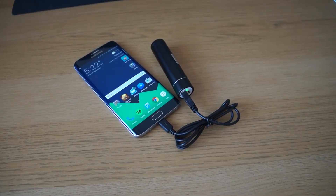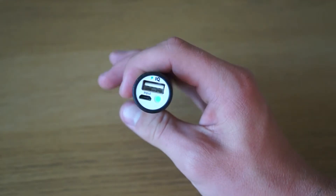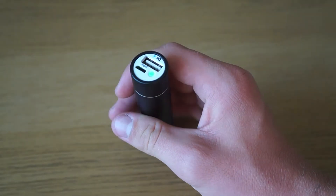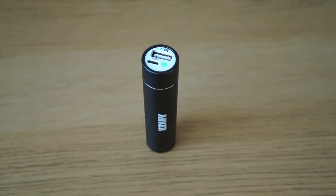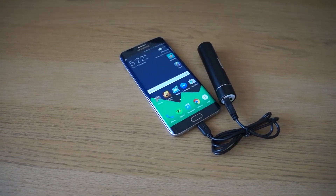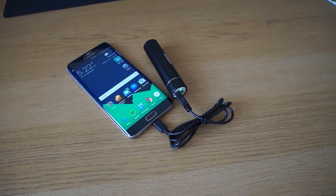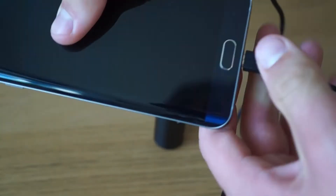The battery features IQ technology which allows it to charge your particular device at the fastest speed possible, safely. The inputs and outputs of the device are used efficiently and are very strong as well. It features a standard USB to charge your device and a micro USB to charge itself, so if you have an Android device it most likely uses those connectors as well. There is also an LED button on the top.